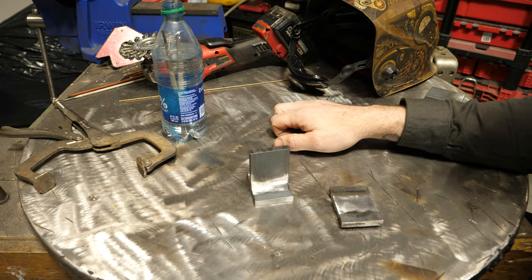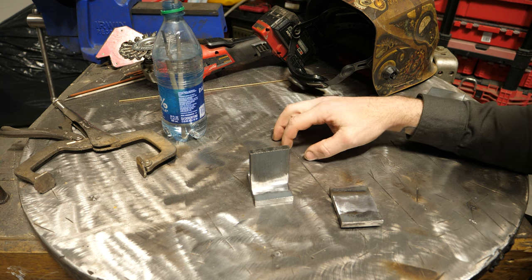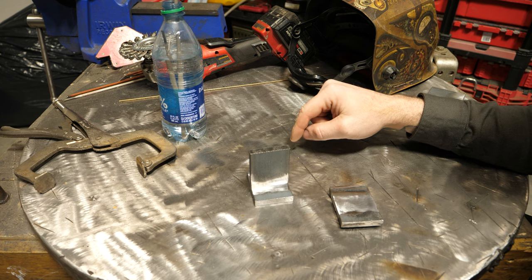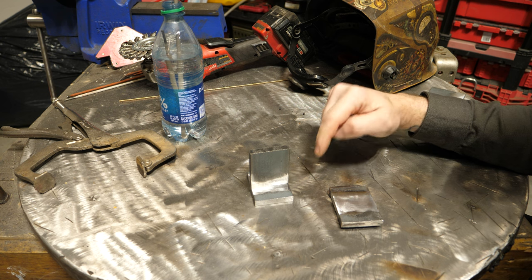What's up YouTubers? I got an interesting and fun video for today's lesson: what effect does moisture in a 7018 rod pose to the strength of the weld on mild steel?